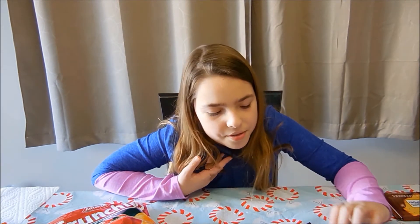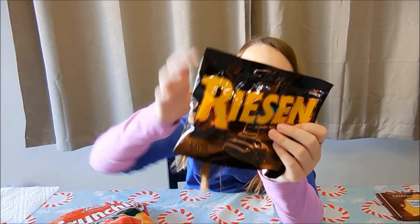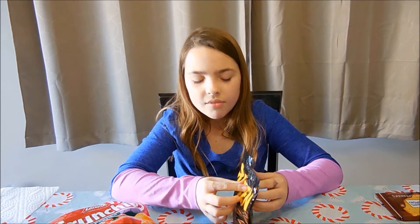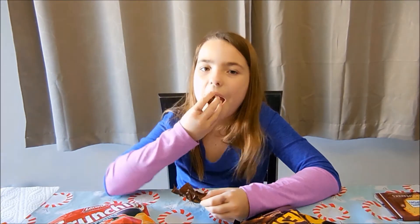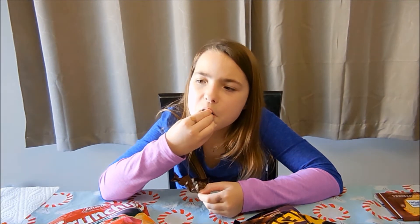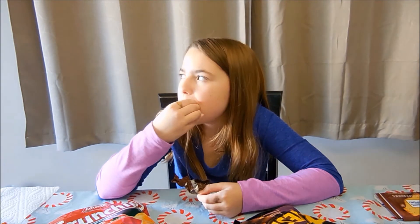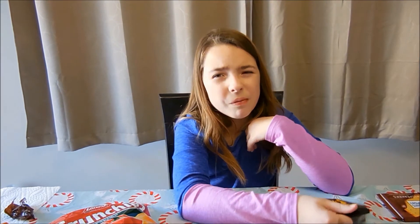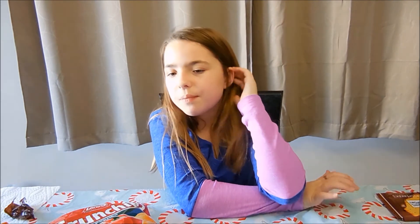Now I'm going to try these. We also have these in the United States, but I've never tried them. I think it's really good, but it's kind of really hard to chew though.